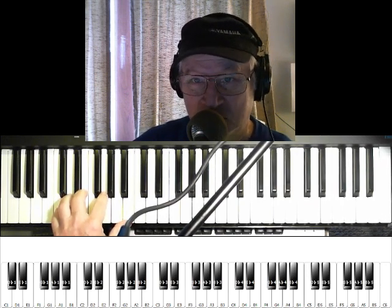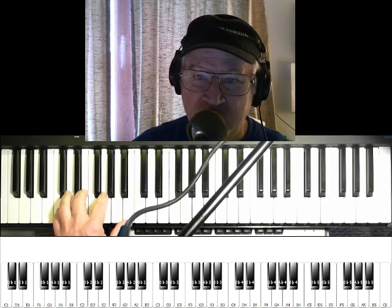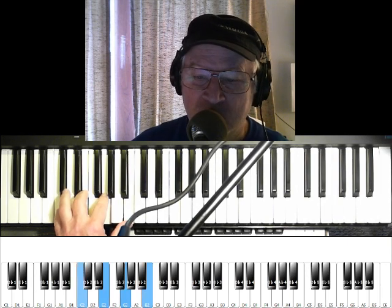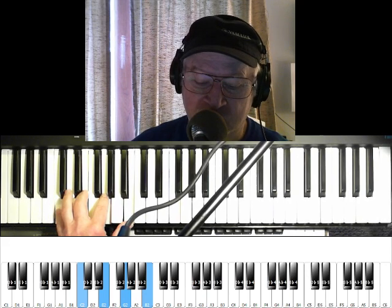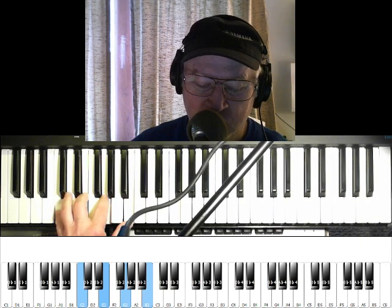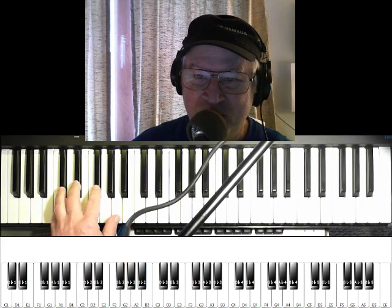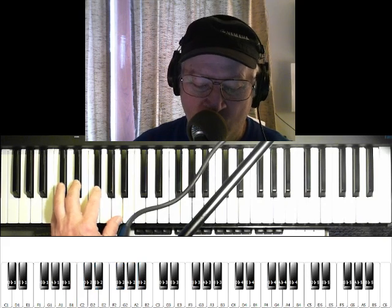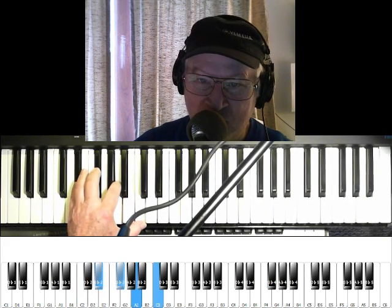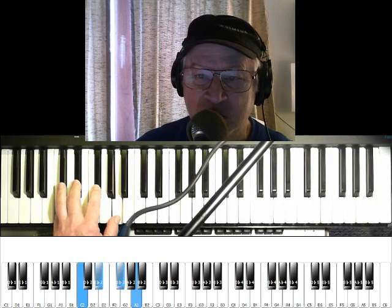It's easy to transform to any key, but we'll do it in C. The first chord is C major — C major 7. The next chord is C diminished, or you could think of it as E flat diminished, but we'll think of it as just plain old C diminished.